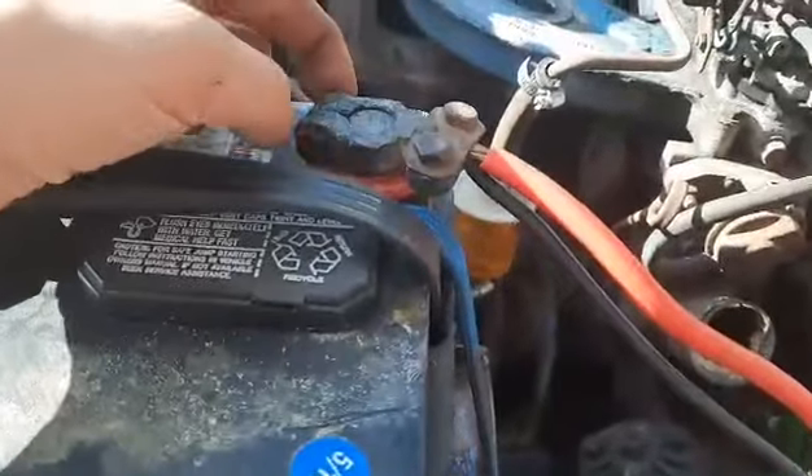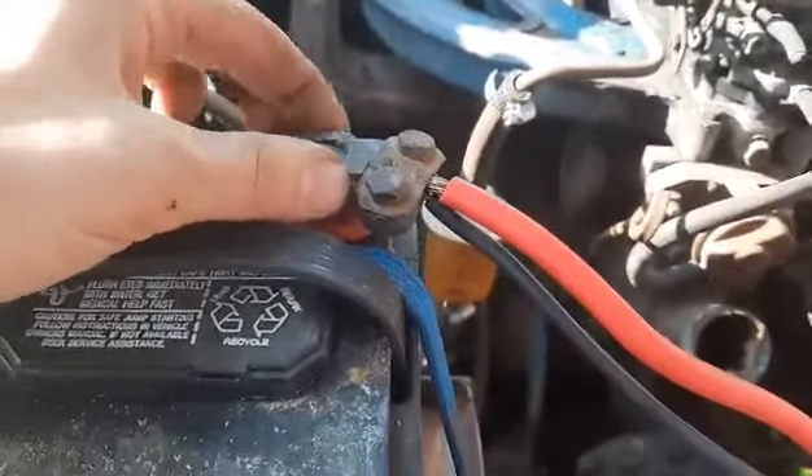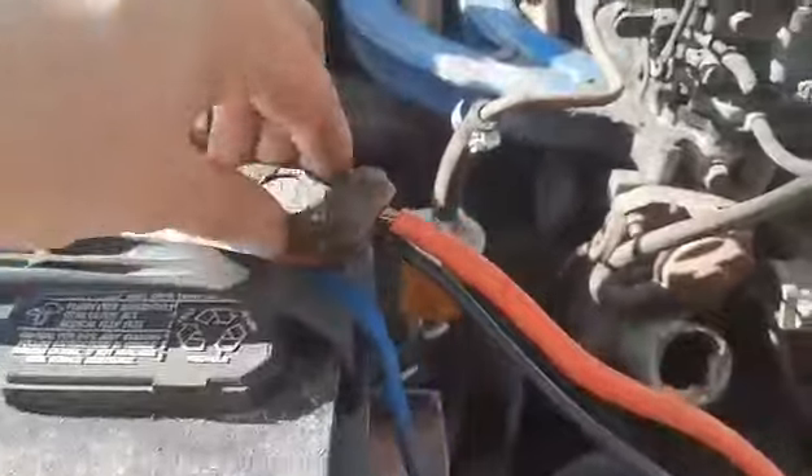I went ahead and grabbed a new bit of battery cable and got it all tightened down, and replaced this screw here because it was actually eaten through by battery acid.